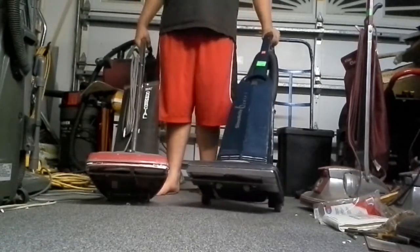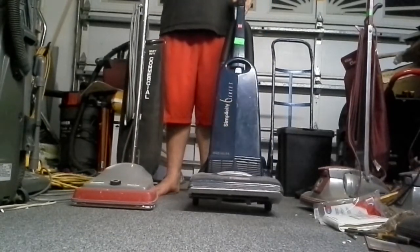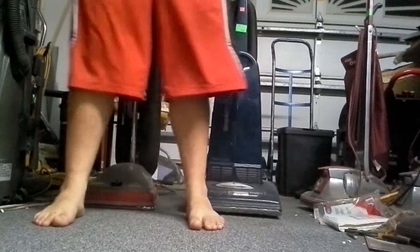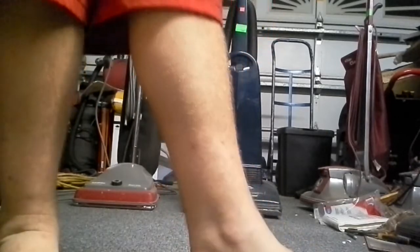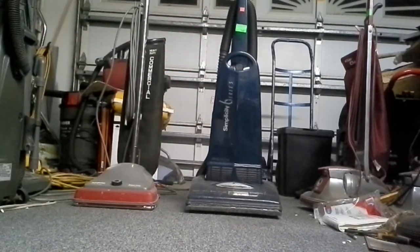I'd say the Simplicity wins this one. The Simplicity left some pretty high carpet nap — the nap of the carpet was lifted up nicely. The Sanitaire did lift it up too, but not nearly as high.